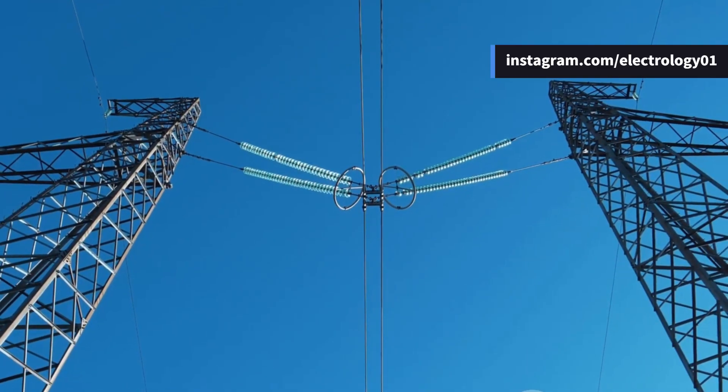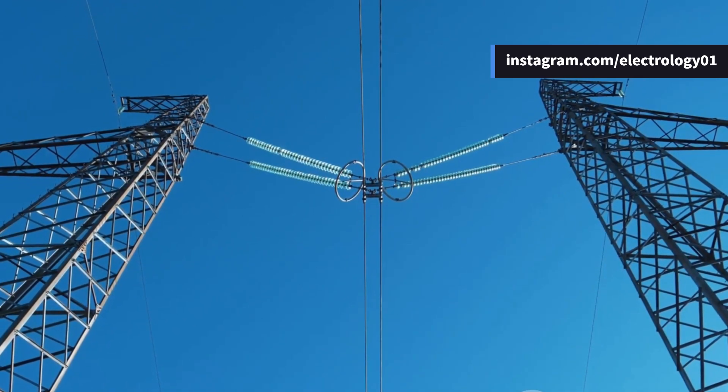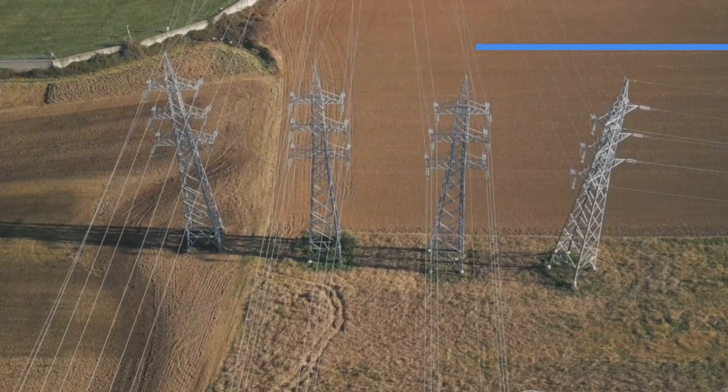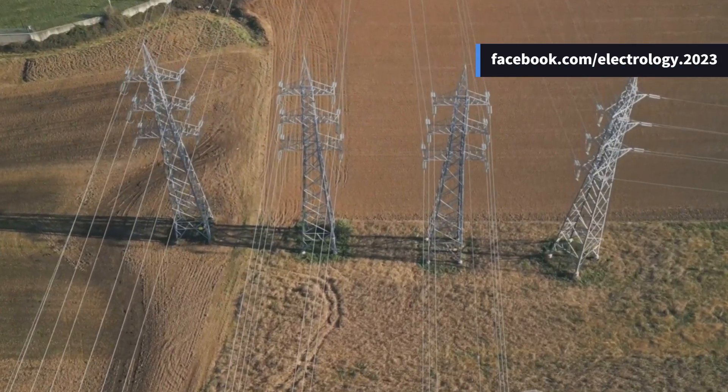For higher voltages and longer distances, steel lattice towers are the go-to option. In hilly areas, special kinds of towers are used to handle the terrain. If you've ever spotted them, share your experience in the comments.